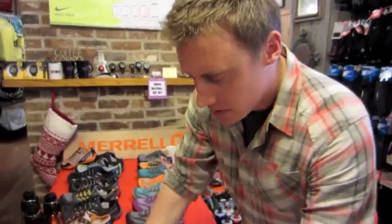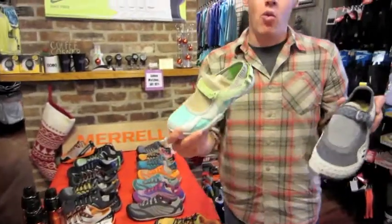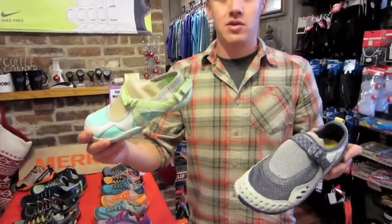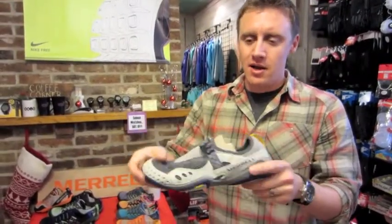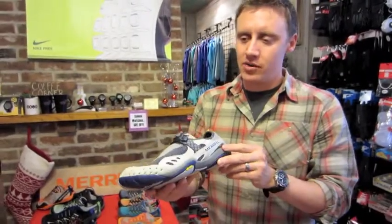A couple other things coming into the store are our barefoot water line. It's a really cool idea — taking that zero drop sole and putting it on a shoe with a razor cut bottom. It's going to be slip and skid resistant, with lots of drainage supports built in, making it a really great product for Louisiana.